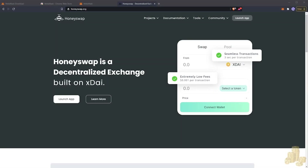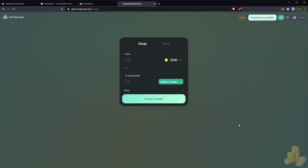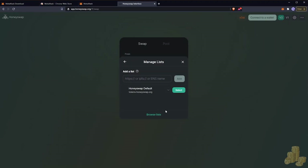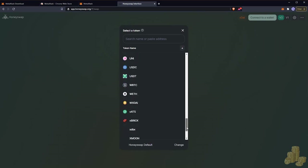Now that we've purchased our xDai from Ramp, we want to launch the app. Go back to honeyswap.org and hit Launch App. There's an update on the token list — this is something you need to look at and choose from. HoneySwap has a default list for tokens, so we hit Choose List and accept the default list. Now we have all the tokens we can pick from to trade.